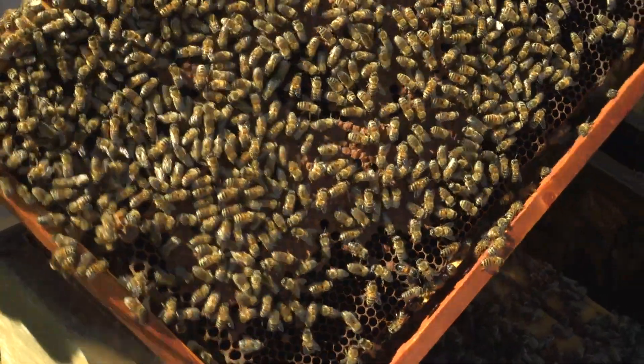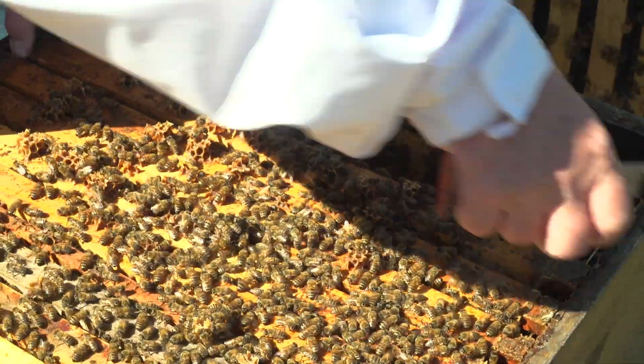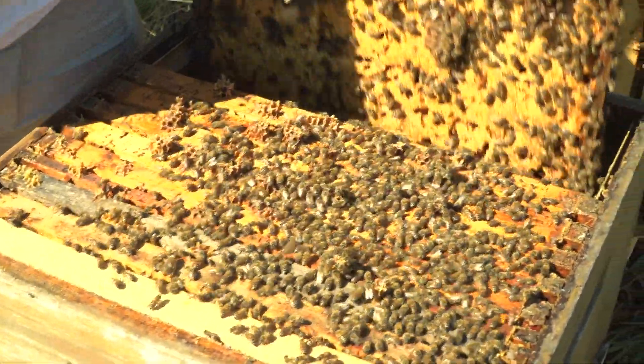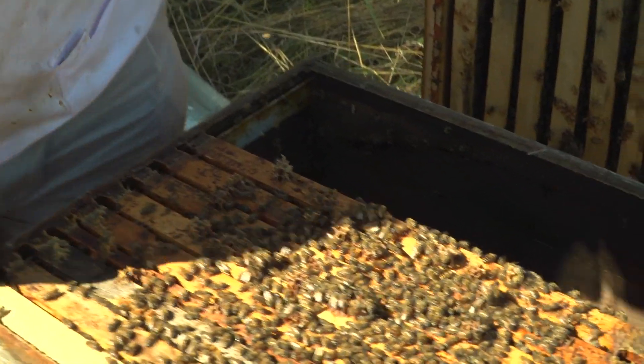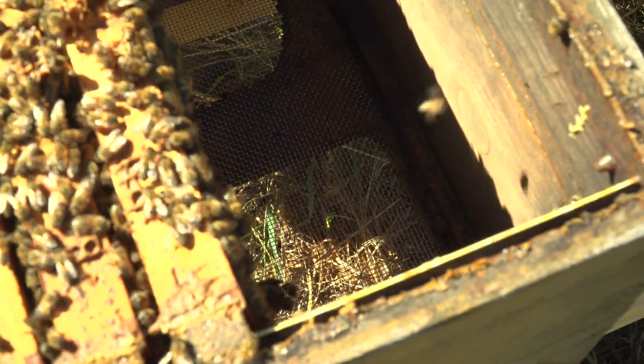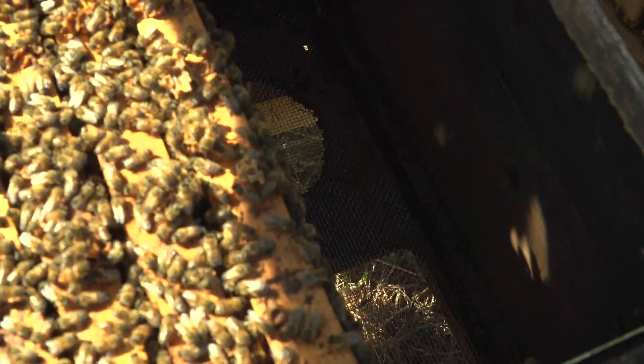Deshalb machen wir bei diesem Volk totale Brutentnahme zur Sanierung. Dieses Volk hat einen offenen Boden – einer der Gründe, warum sich das Volk schlecht entwickelt hat. Also werden wir bei dieser Gelegenheit den Boden mit einer Thermofolie schließen, zumindest teilweise.